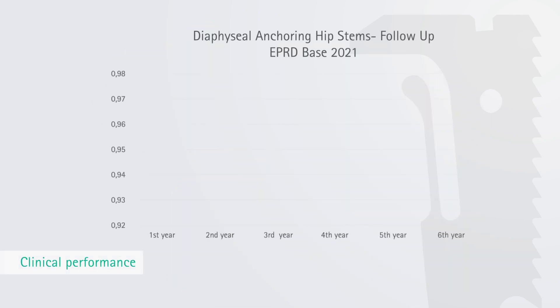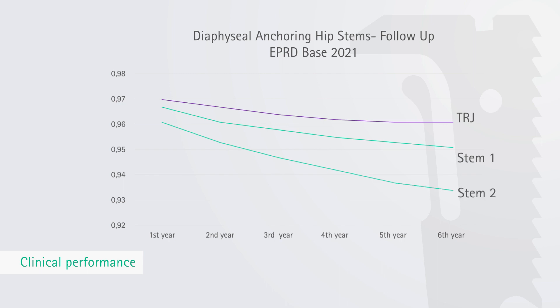The German endoprosthesis registry shows the performance of the TRJ cementless hip endoprosthesis stem in a very transparent way. Compared to other diaphyseal anchoring hip stems in the registry, the TRJ cementless hip endoprosthesis stem shows quite similar or even superior survival rates after one and six years.